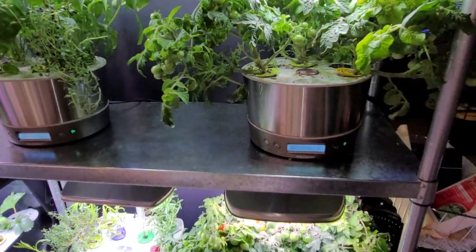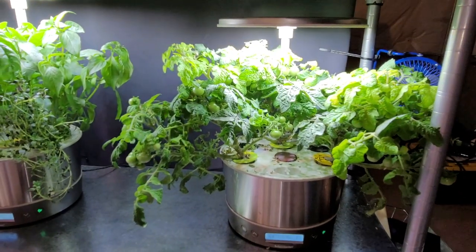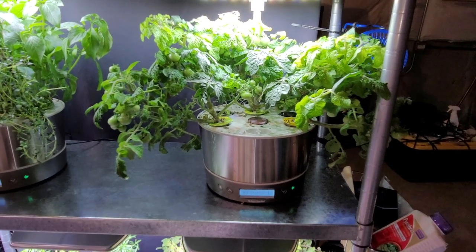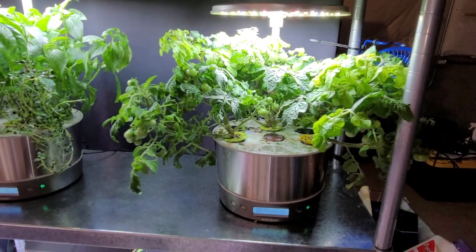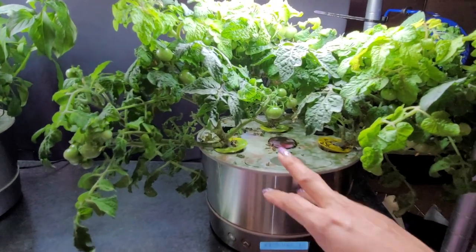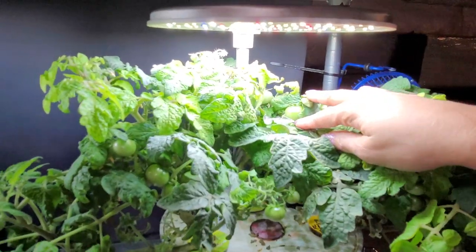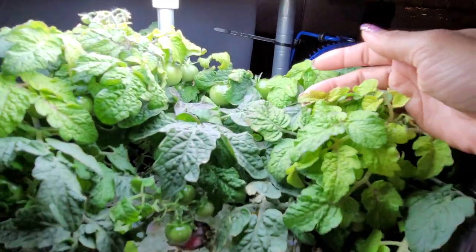Over here we have my Arrow Garden heirloom cherry tomatoes. These are the ones that germinated from a fallen tomato outside — there were like 11 seedlings, I kept five of them. There are two in that garden and three in this garden, and this is a Harvest 360. You usually only put two in here; I tried three just for the heck of it. While it is growing beautifully and tomatoes are forming, you can see it looks a little strained — there's some yellowing.